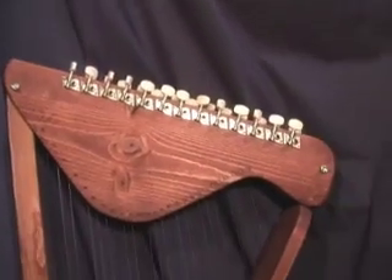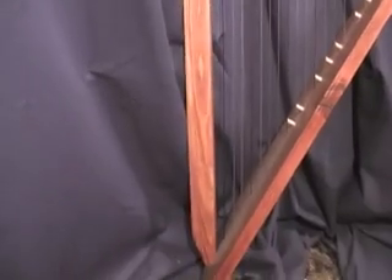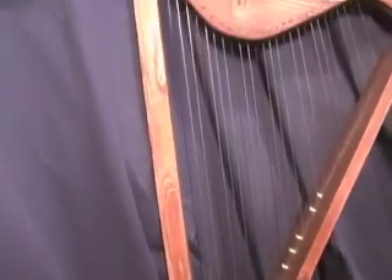The tune you're going to hear next was played on this harp. I call it a 26 string pine harp, easily made from pine shelving. The 26 string pine harp comes with an instructional DVD, a Snark automatic tuner, 26 color-coded strings, 26 guitar tuners, and full-size plans.